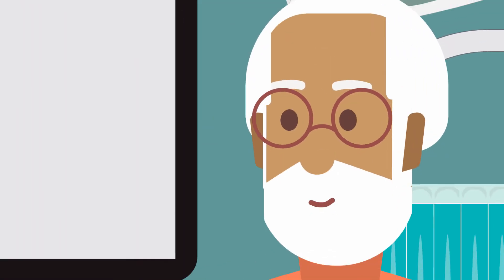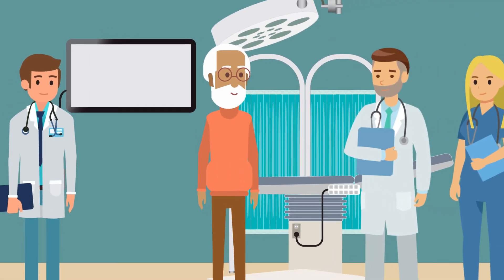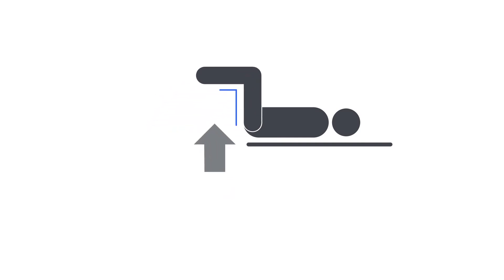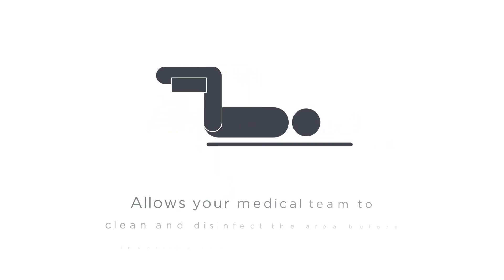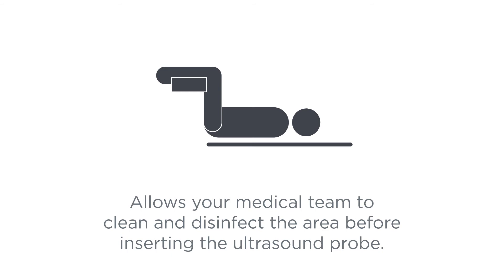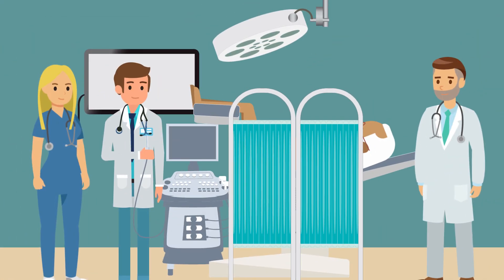During the procedure, there will be a doctor and additional support staff in the room with you. You will lay on your back with your legs bent at 90 degrees, which allows your medical team to clean and disinfect the area before inserting the ultrasound probe. The purpose of the ultrasound is similar to a prostate biopsy ultrasound.